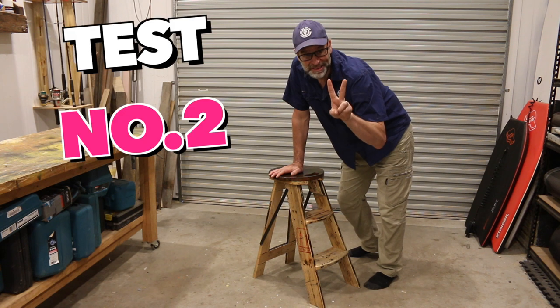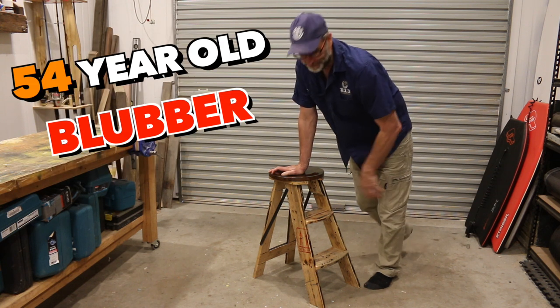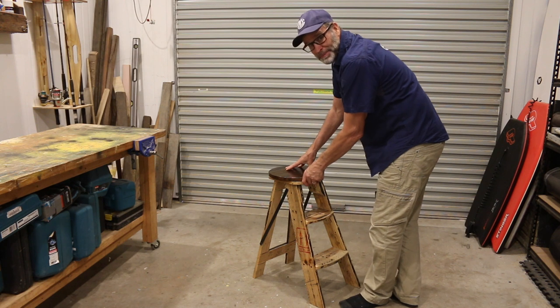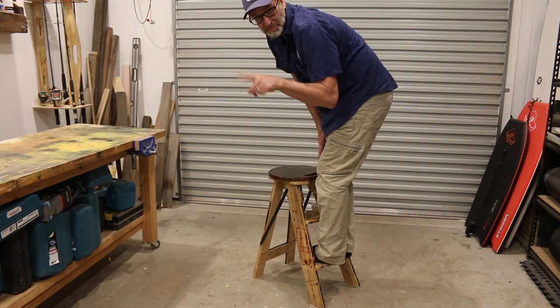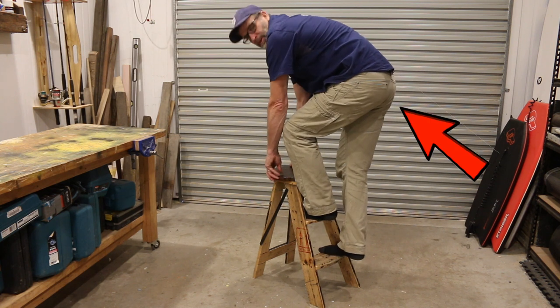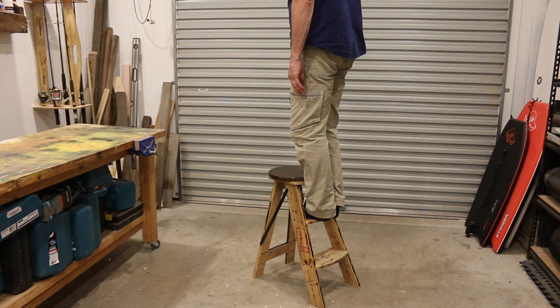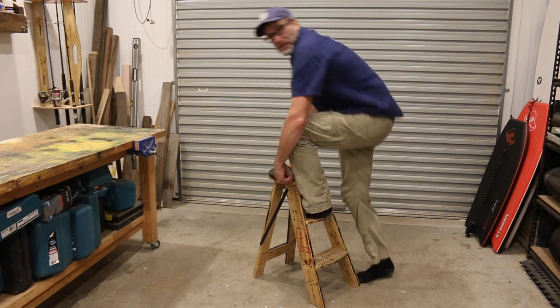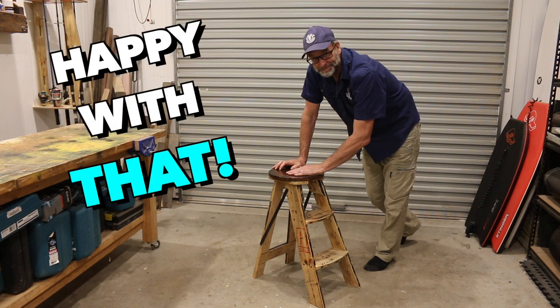Okay, time for the big one — test number two. Will this little fellow support my 220 pounds of 54-year-old blubber? Let's give it a go. Step number one — feels good. There you go. Tick. Step number two — sorry about the view. I hope I don't fall off. Oh, check that out! What an absolute little ripper. And I've got to say, that is a big relief. I'm happy with that. As well as being a very handy little step stool, as a stool itself it's actually very good, and just between you, me, and the fence post — it's really comfortable as well.